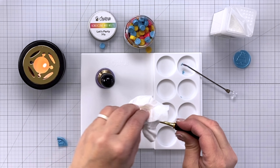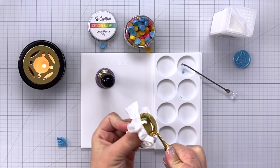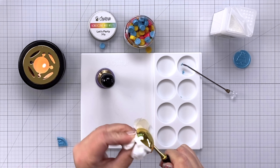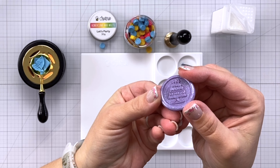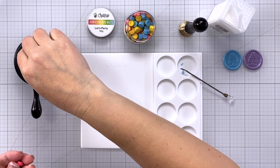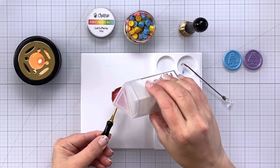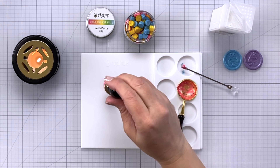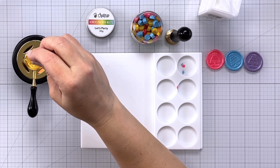To switch between colors, clean out your spoon using a tissue or paper towel. Just keep in mind the metal is very hot, so don't touch it or you could burn yourself. Here is our pretty glittery purple seal. For my next seal I'm going to do pink — since I'm starting fresh, I'm adding four beads to my spoon. I'll melt, add a good amount of glitter, stir it up, pour, and press. Now I'm going to move on to yellow — we're going to make a rainbow of wax seals.